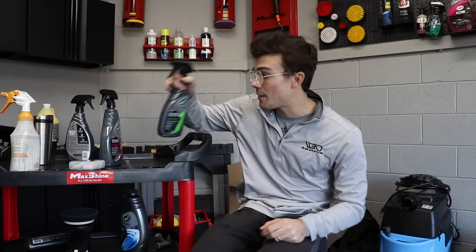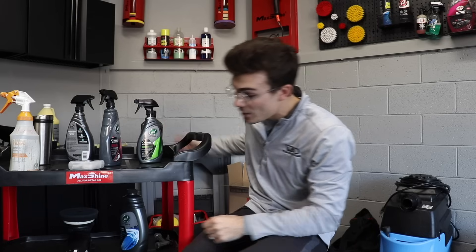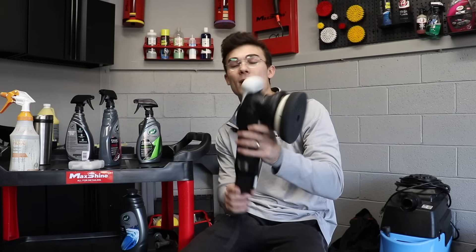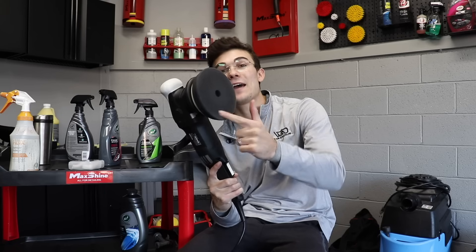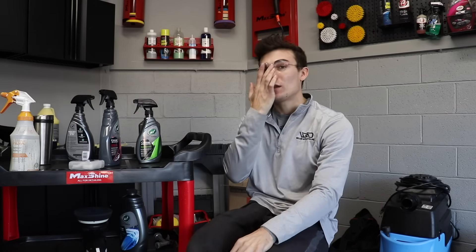If you want to get your hands on the ceramic spray coating, the ceramic polish and wax I used beforehand, or the new Mark II Max Shine polisher and the 3D Car Care foam finishing pad, I will link all of that in the YouTube description box below. If you love everything auto detailing, definitely consider subscribing to the Wilson Auto Detailing community. From Luke here at Wilson Auto Detailing, keep working hard and I'll see you guys in the next video.